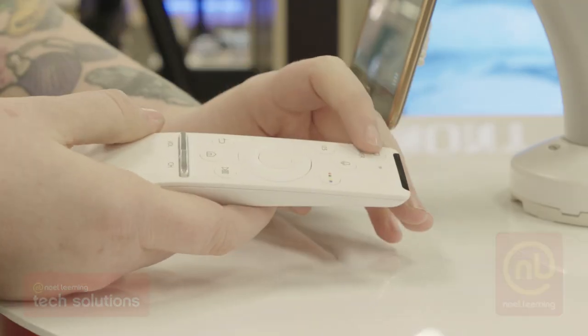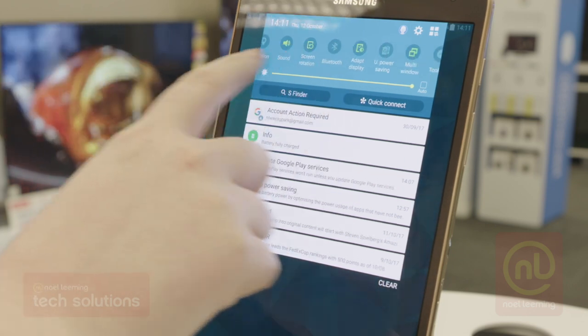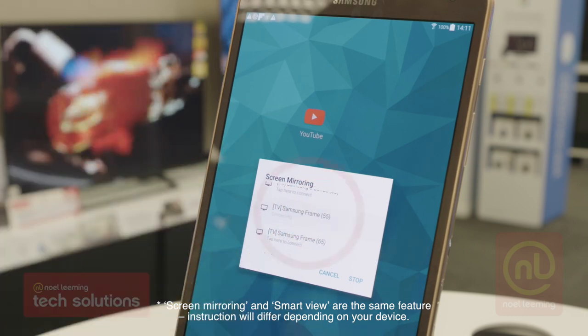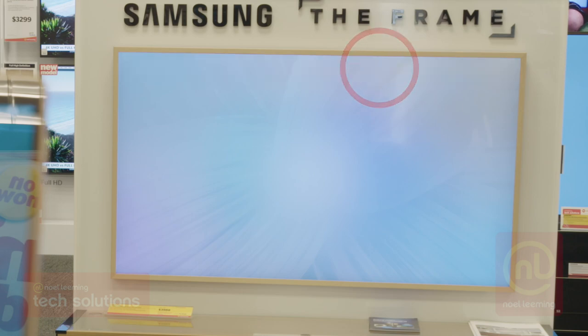Turn your TV on. On your Samsung phone, go into the control centre. Select Smart View. Select Device will show. Select your TV shown in the drop-down menu. A warning will show on your TV screen. Use the remote control to allow screen mirroring.